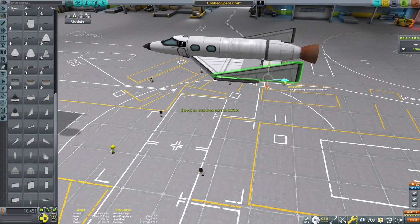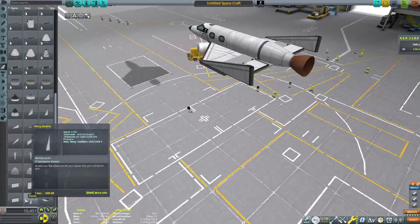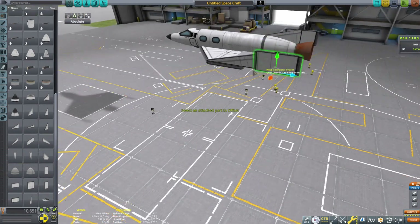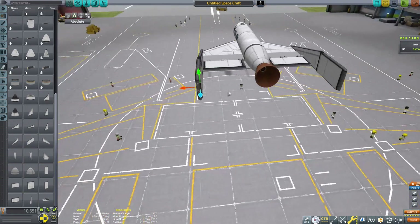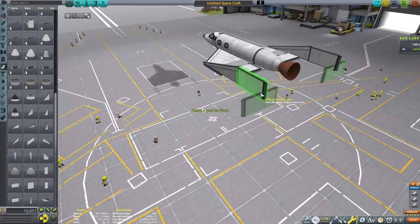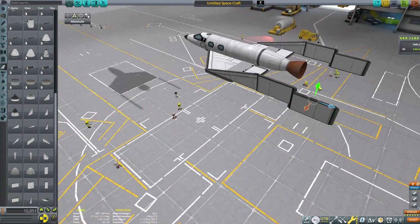This isn't too hard of a build to follow along with. If you're just watching for entertainment, thank you for watching — hopefully you like my recreation. There are some people who made really nuts recreations of Virgin Galactic, but that seems a little insane to do as a tutorial. This is an accessible tutorial — and honestly, I really don't know if I could even do that.